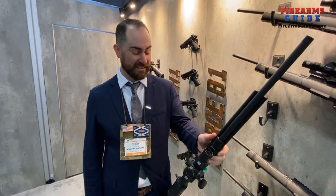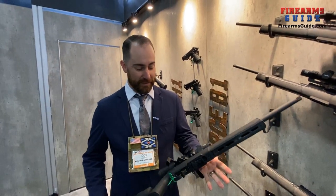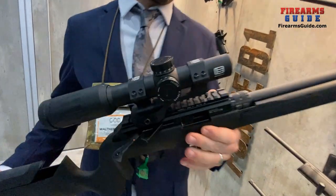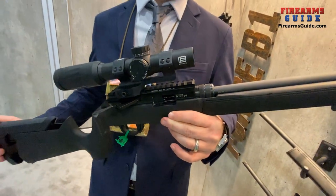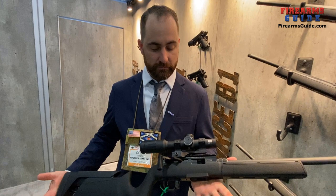It's a well thought out gun and very accurate. You'll definitely see sub-one-inch groups at 50 yards, but with some ammo choices we've gotten down to half-inch groups at 50 yards as well.